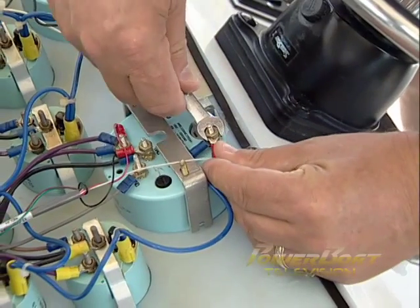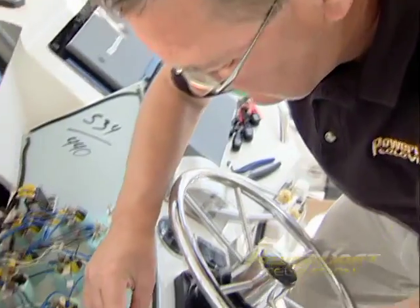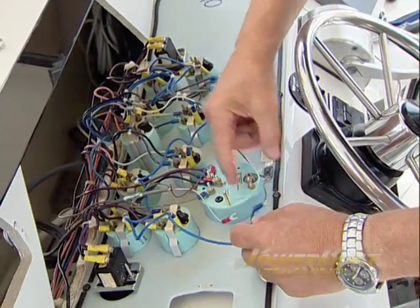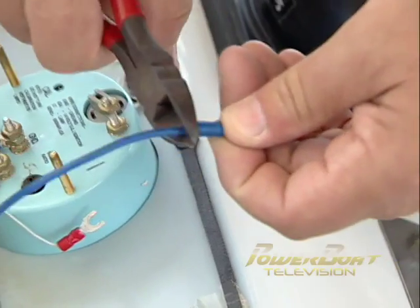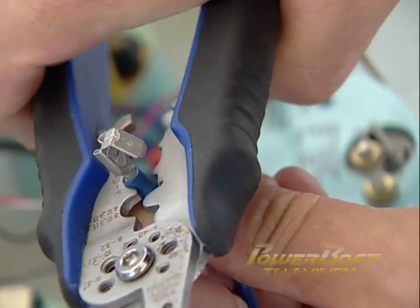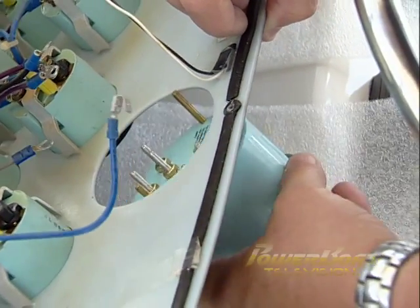Start by removing the back clamp and any wires that will require new connectors to mate to the new instruments. In the case of this upgrade from the boat's original gauges to the new Faria gauges, all of the blue wires for the lighting would have to be converted from ring to female spade terminals — a simple task of cutting off the old, stripping the wire, and crimping on the new marine-grade connectors. With that task completed, the remaining power, ground, and signal wires can be disconnected.